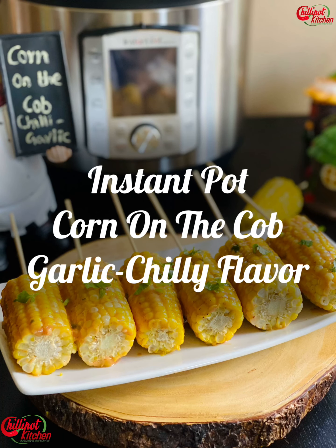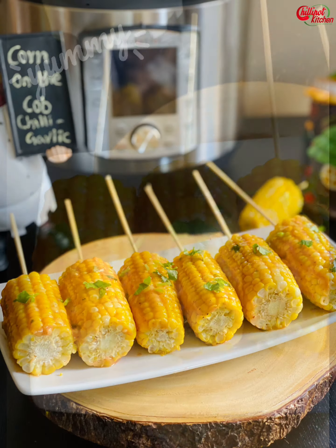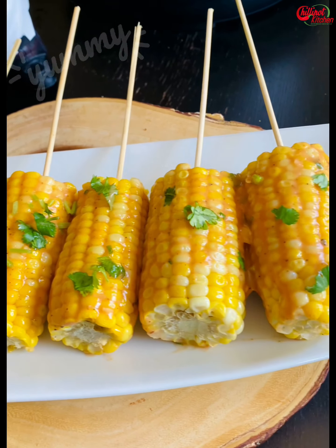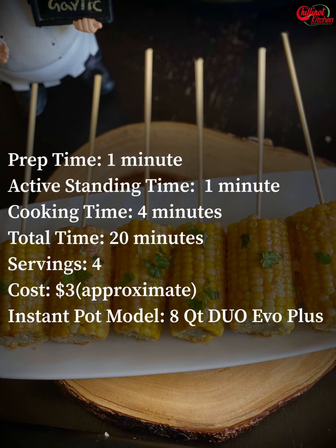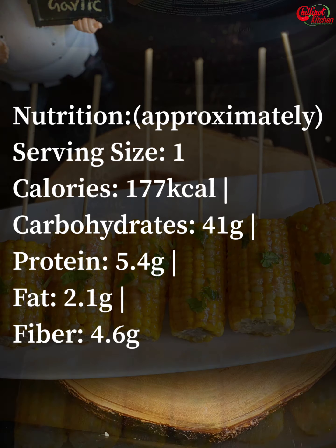Hi guys, welcome to Chili Pot Kitchen, my name is Darshini. For an easy vegetable side dish, make instant pot corn on the cob — seriously, it is so easy, I will never boil corn on the stove again. Today I'm going to share my version of garlic chili corn, this is my family's favorite.